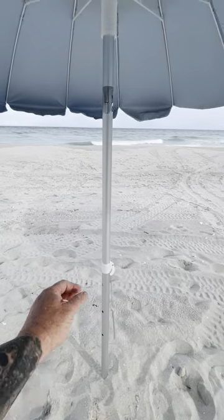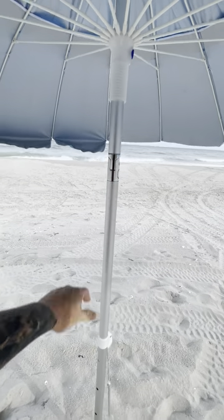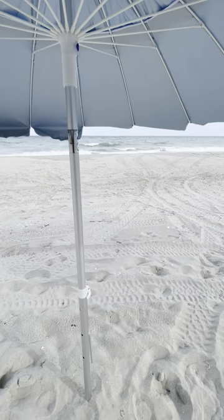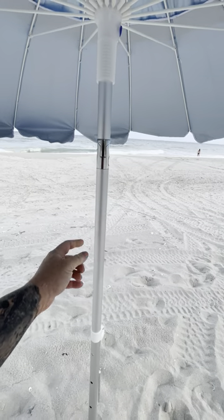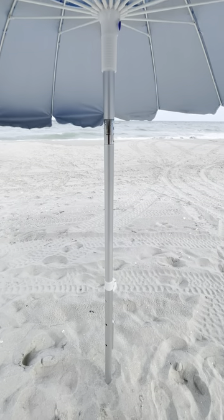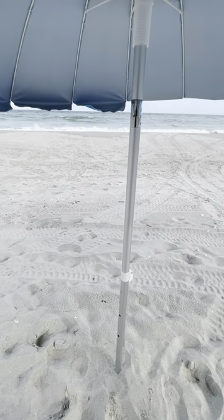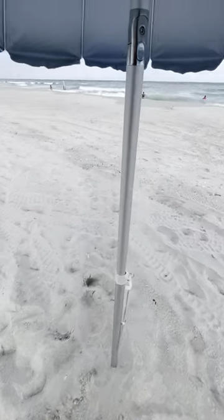There are three height settings you can use, or you don't have to use those and you just use the latch to lock them down. This one is the aluminum pole. The pros with an aluminum pole: it's lightweight and it'll never rust. The downside is aluminum is a softer metal, so it will bend easier than steel, stainless steel, or wood — which are all different options for a beach umbrella.